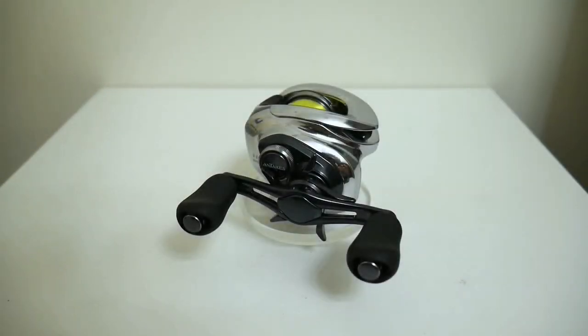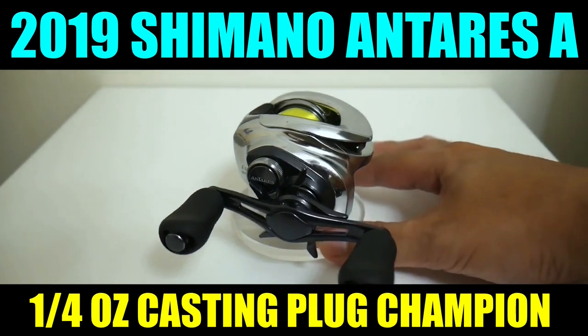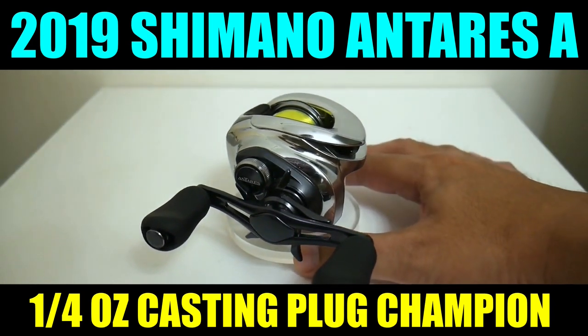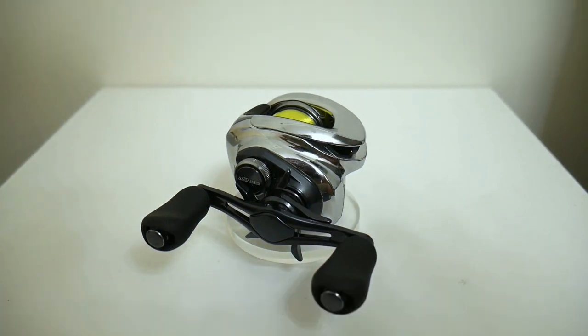Right here we have the mighty Shimano Antares A, and this reel is the current and reigning quarter-ounce casting plug king. It got that title several months ago by just barely beating out the mighty Metanium MGL in a very fierce, close cast battle.